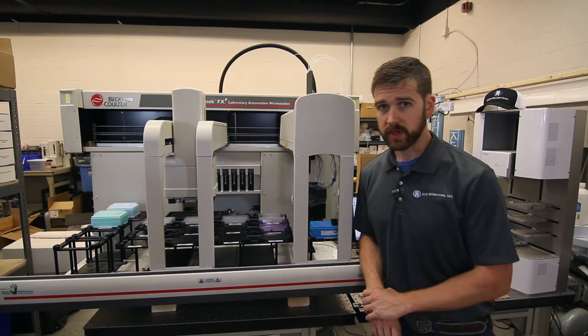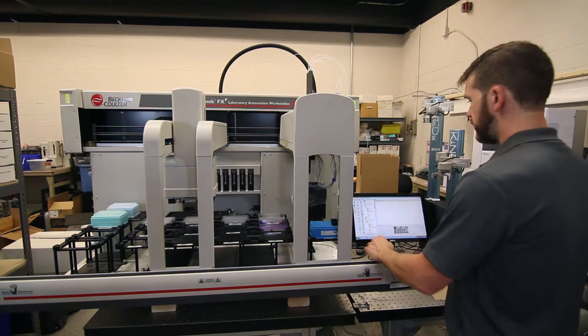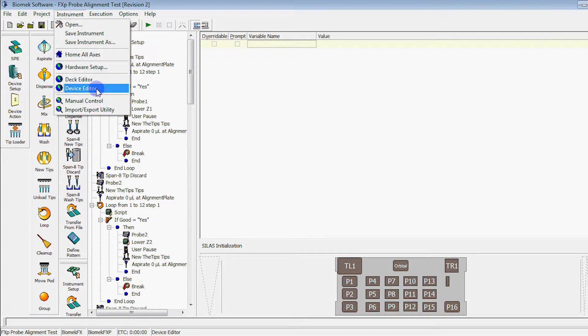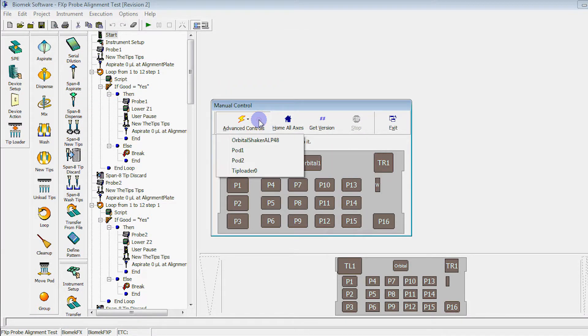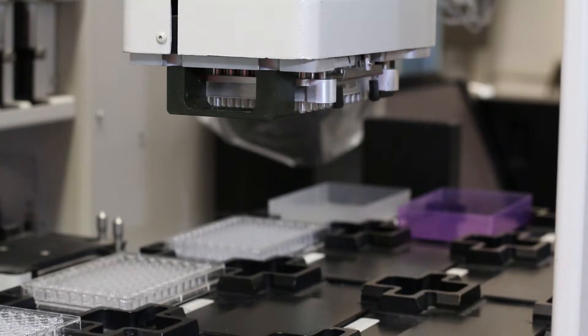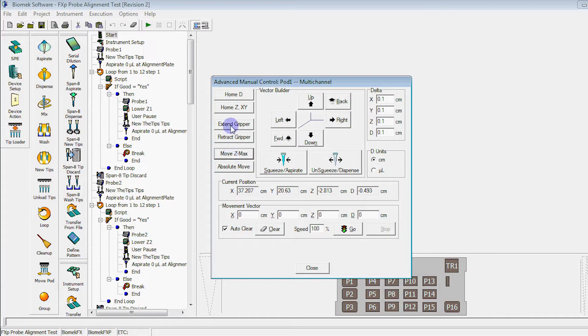To get started replacing them, we'll need to first get the grippers extended. To extend the grippers, go to Instrument, Manual Control, select your multi-channel pod. First, click Move ZMAX and then Extend Grippers.